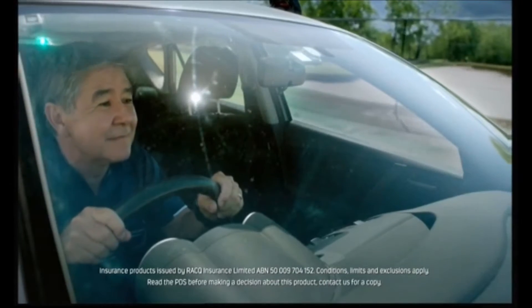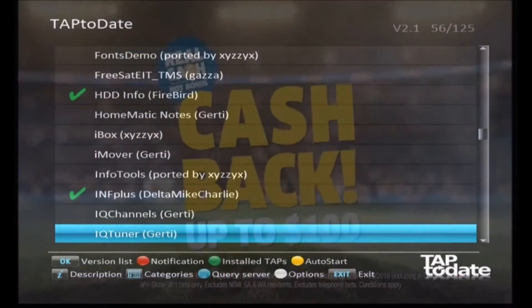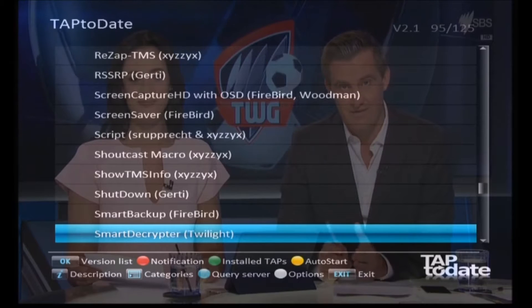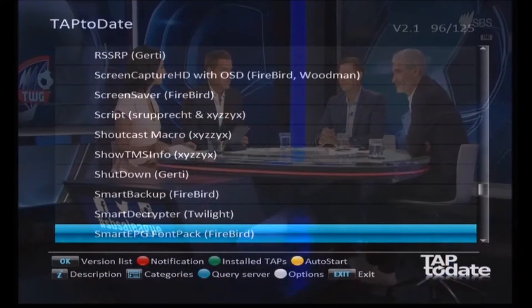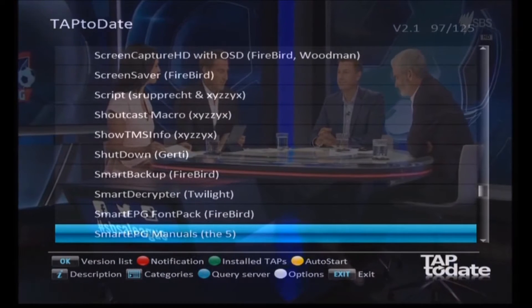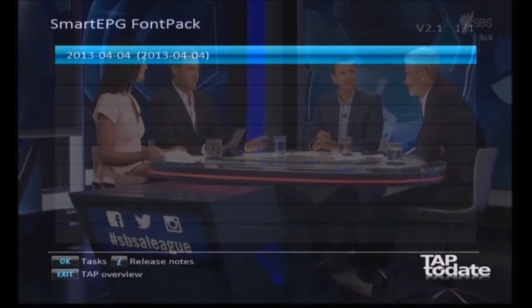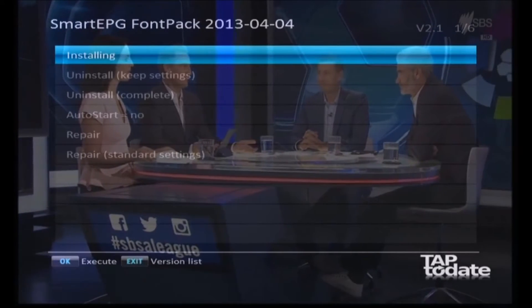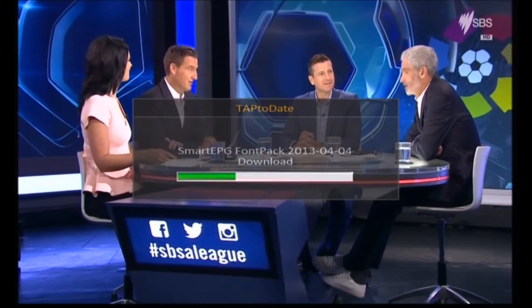Smart EPG is one of the best things that's ever happened to Topfields, I think. There are a few files we have to install here, so we'll start with the font pack. Just go up one to Smart EPG Font Pack - there's only one version there - and install that. It just takes a couple of seconds.